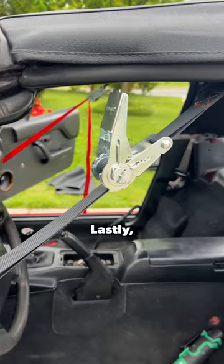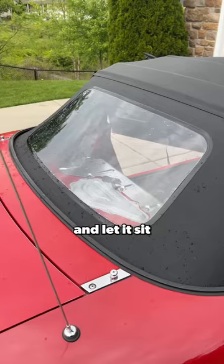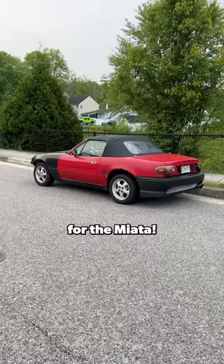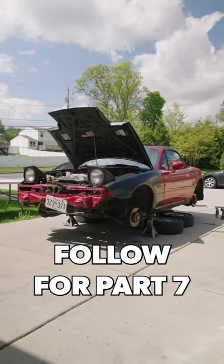Lastly, I grabbed some ratchet tie-down straps to get the soft top to latch, and let it sit in the driveway for about a week baking in the sun. There we have it — a brand new soft top for the Miata. Next time we're going to address the brakes — stay tuned for part 7.